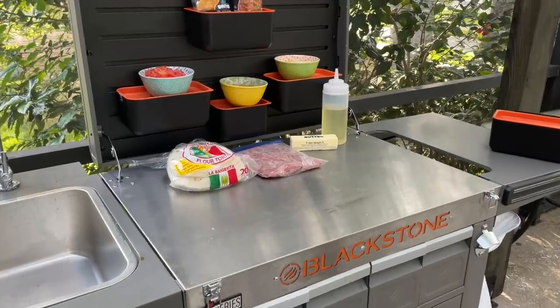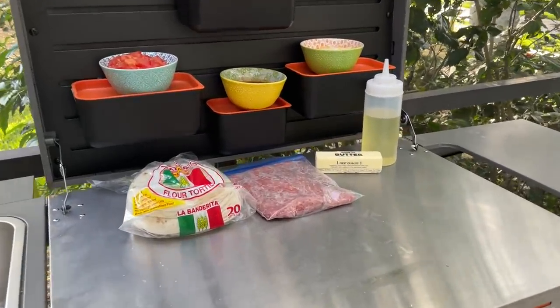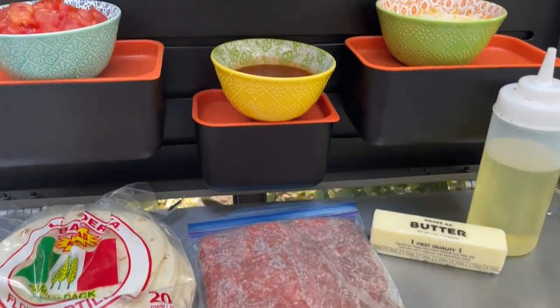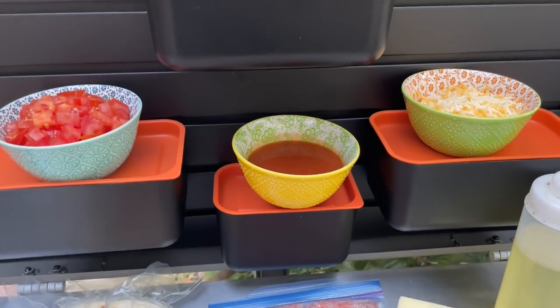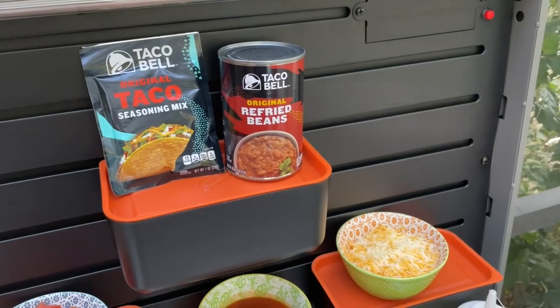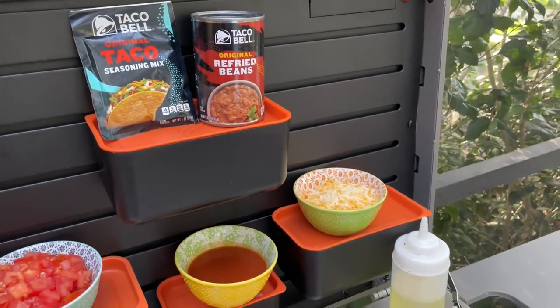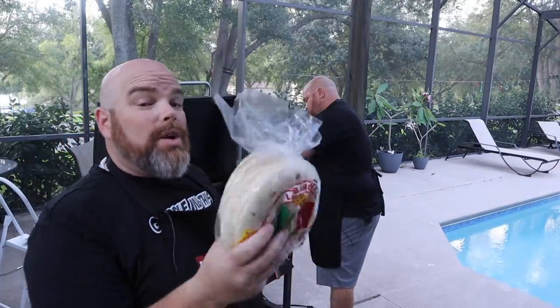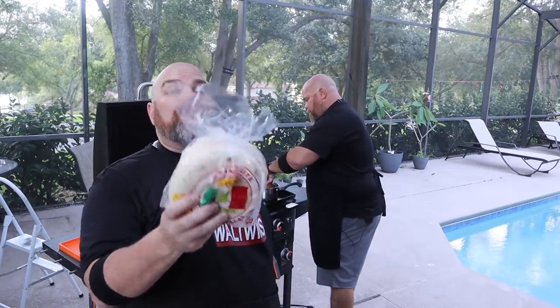We're starting with the 80/20 beef — we have a pound. We're going to be putting them on these flour tortillas, which is what you make the Mexican pizza with. We have this pizza sauce, which is an enchilada-based sauce. We're going to be using cheese, tomatoes, and heating up these refried beans to put in between the two with the meat. We're actually going to be laying some oil down and frying these up tostada style — flour tortillas, not corn tortillas. These are going to be amazing.